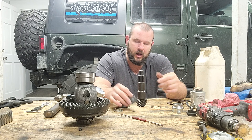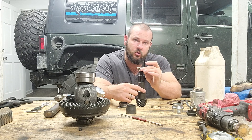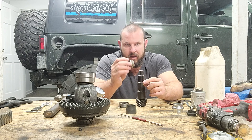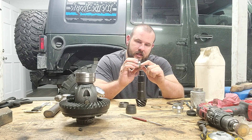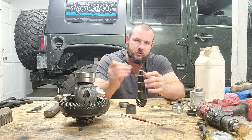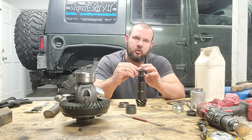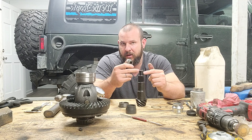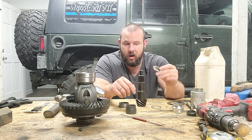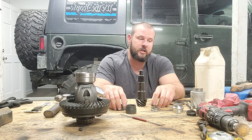Last tip: do not use the pinion nut that comes with the kit during test fitting. Take the old nut that came off the pinion and grind it down to about half thickness. The new nut is crimped — it's oblong with a dimple — and running it on and off repeatedly will gall your threads and ruin both the nut and the pinion threads. Use the ground-down old nut for all your test fitting, then install the new nut for the final assembly. It seems like a lot but it makes the job faster and prevents damaging parts.